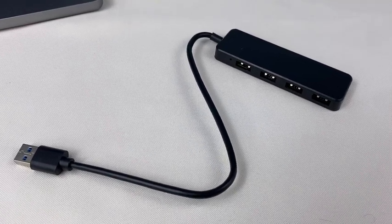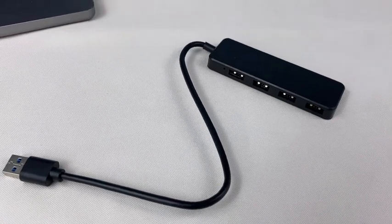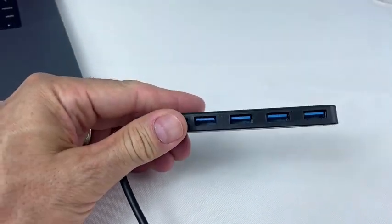This is my review for the USB 3.0 hub. This is from the brand Vienna, and it is a four-port hub, as you see here. You have a four-port expander.